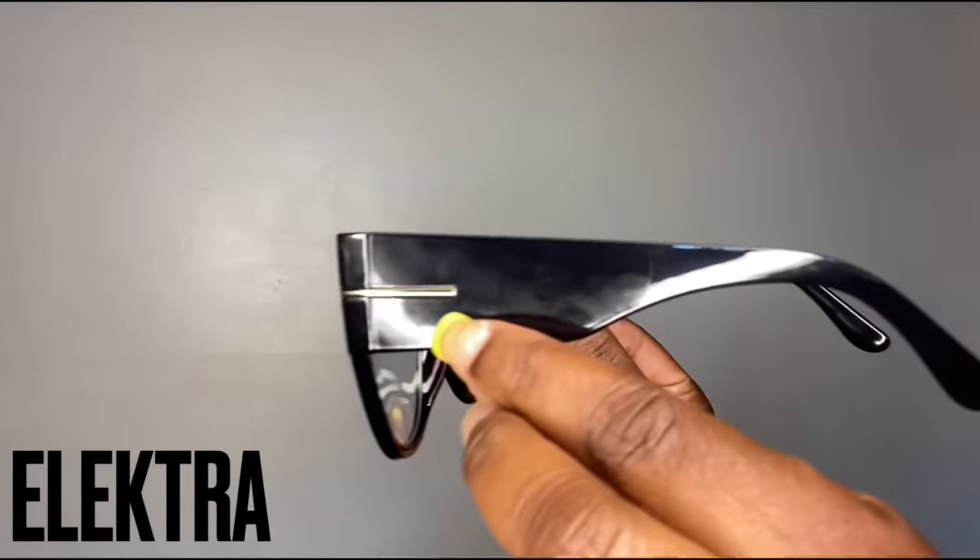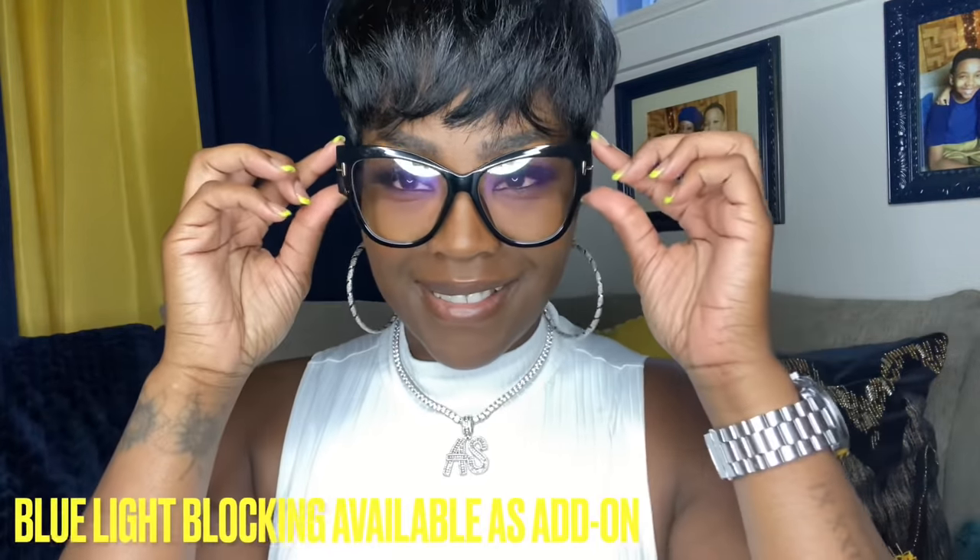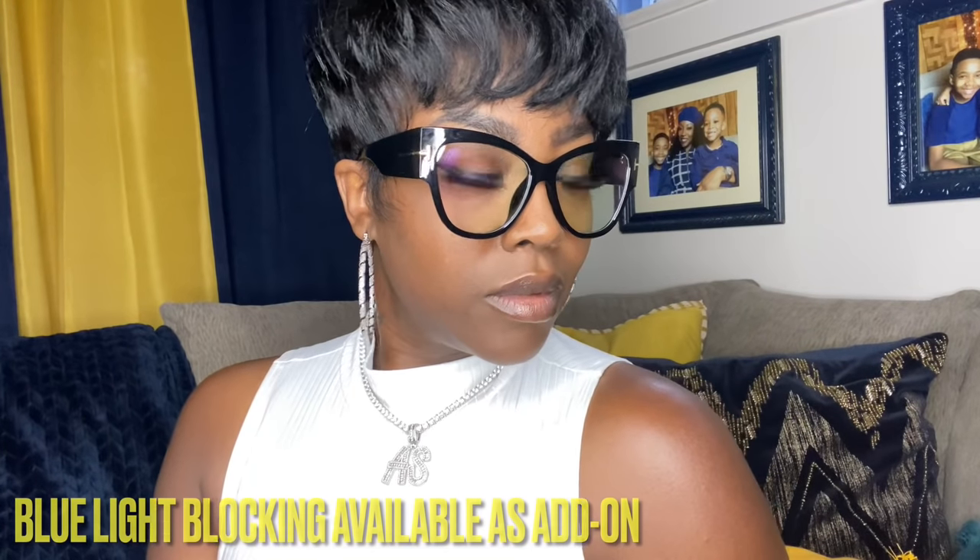Up next we got Electra. Nice black classic frame, but a little thicker on the arms. Got to have a black frame in your collection as well as the crystal frame. You see how this black frame is just hugging the side of your girl's cut? I believe these frames have the blue light filter in them, which minimizes strain if you sit at the computer a lot. I'm going to have to double check because I want to make sure I'm quoting that right. But they're adorable — I love it. Got to have a black frame in your collection and these are it.